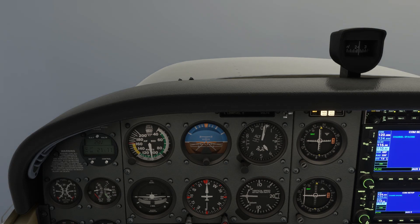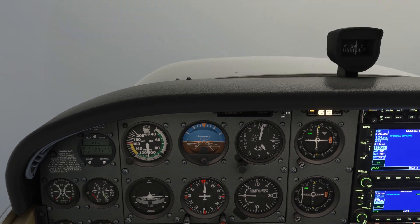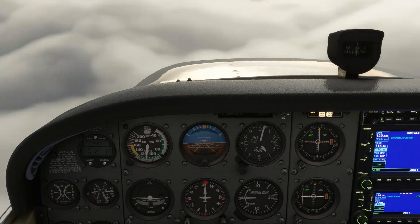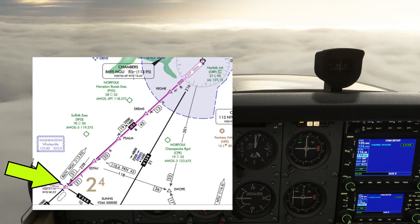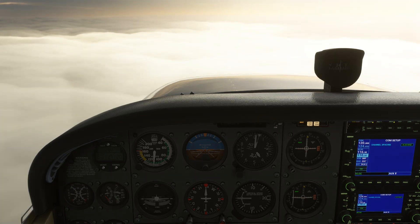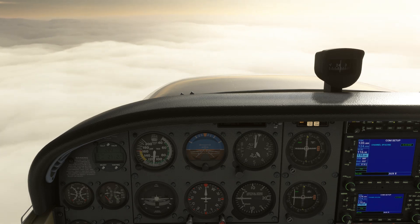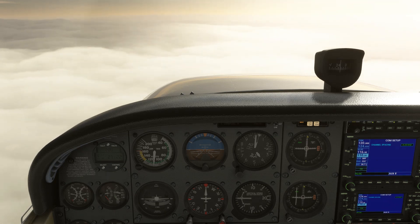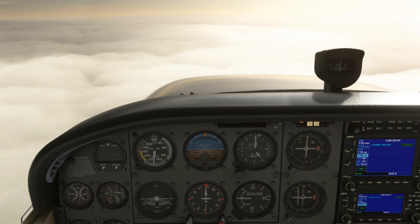We'll set our autopilot to hold altitude and heading so that we'll make heading changes to chase the needle. We could set our autopilot to just track the VOR course itself, but we'll pretend that function isn't working here. Our next point is the Drone intersection, which is where we'll pick up the airway inbound to the Franklin VOR. We've already got that set on NAV2, so let's ident and listen to the Morse. When the needle comes alive on the second VOR receiver, we're approaching the Drone intersection. We'll time our turn so that when we roll out on the new heading, indicated on the top of the dial is 313 degrees, the needle on the second VOR will be centered.